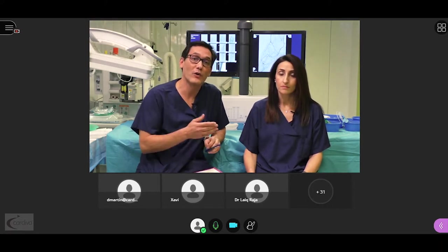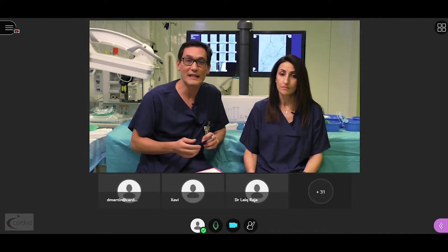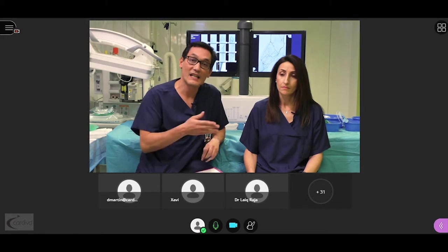First of all, we would like to hand over to Dr. Lobato, who is going to present an update of the state of the art of deep venous arterialization in his PowerPoint.